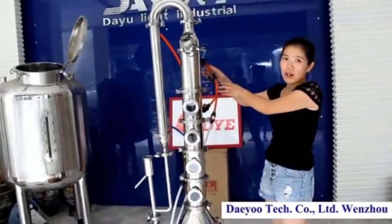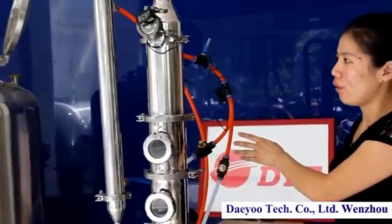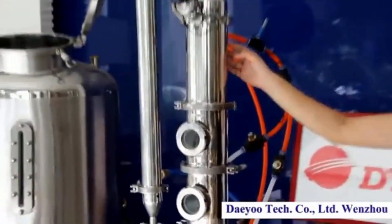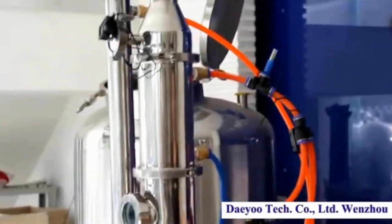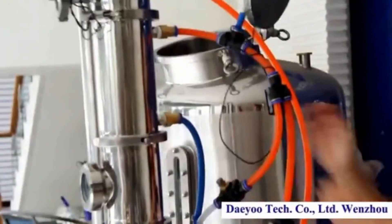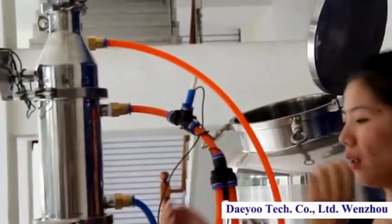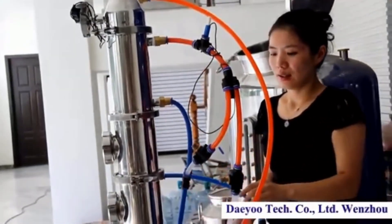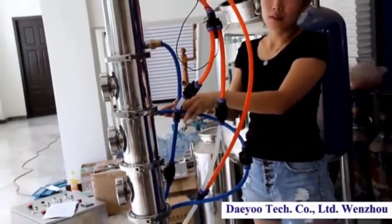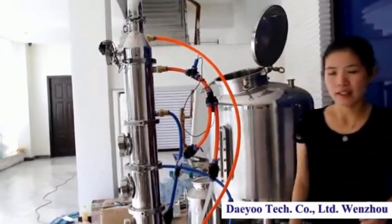Before we start using it, we have to connect the condensing piping, which cools the water inside. This is the condensing water in and this is the hot water out. We have to connect two parts — this is also water in and this is water out.